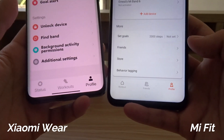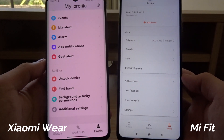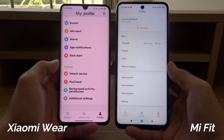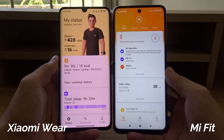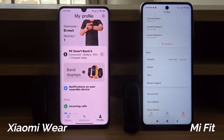At the bottom, the pages are similar but everything is just in a different layout. All of the buttons on the Xiaomi Wear app are larger and easier to press. I have a feeling that the Xiaomi Wear app is just a newer version of the Mi Fit app. Here's the main page where you can really see the difference.